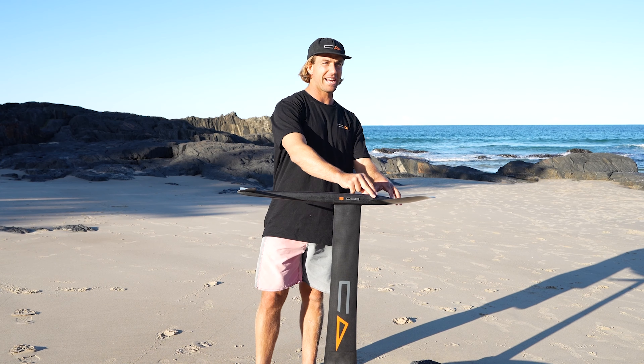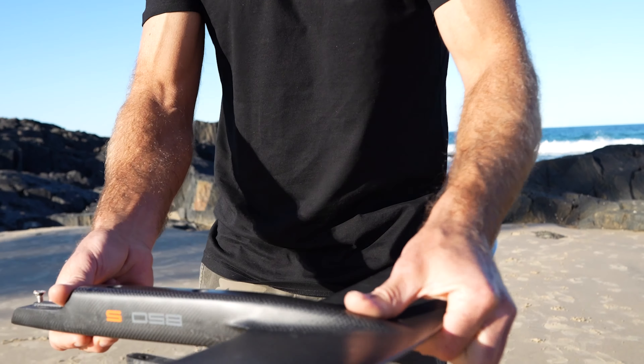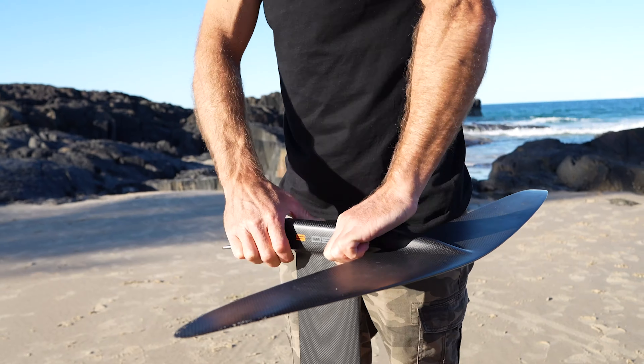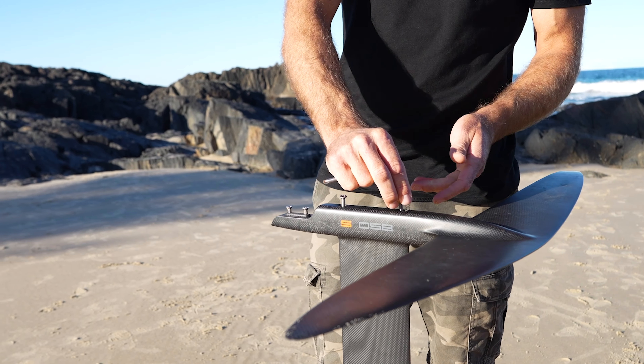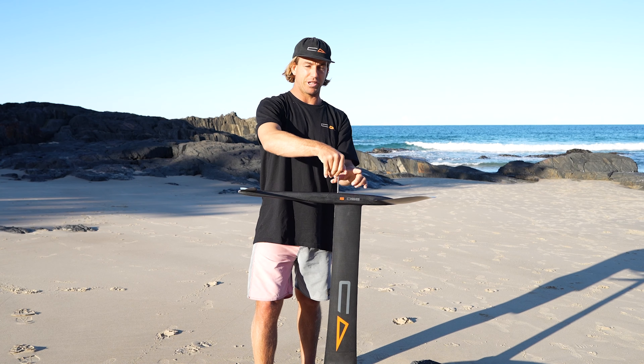Then you want to put your front wing onto your mast. The main thing is you don't want to tighten it on at an angle, so you want to push it down firmly and just finger tighten it, slowly finger tighten it until it's firm using the top.